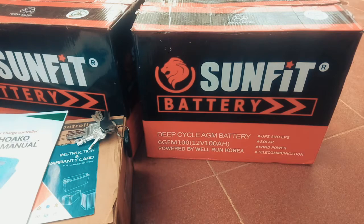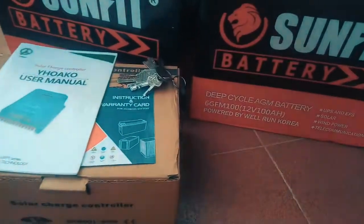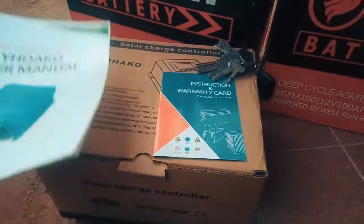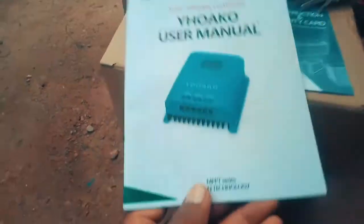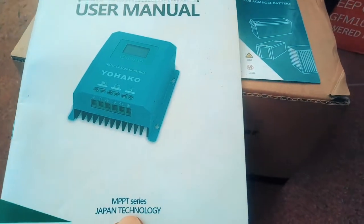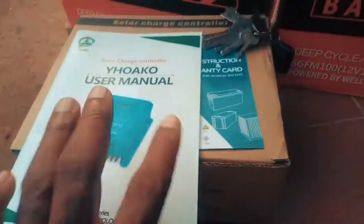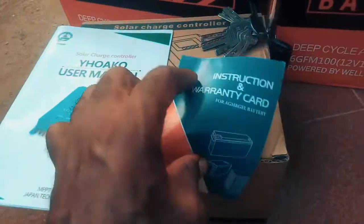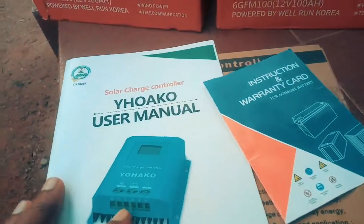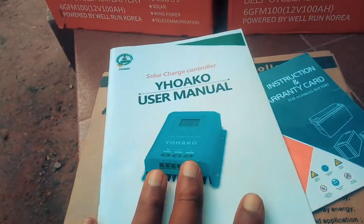This is the charge controller — it's called the Yohaku MPPT series, Japan technology. Just going through the instruction card to see what it can do. This charge controller is a 60-amp, 48-volt MPPT charge controller.